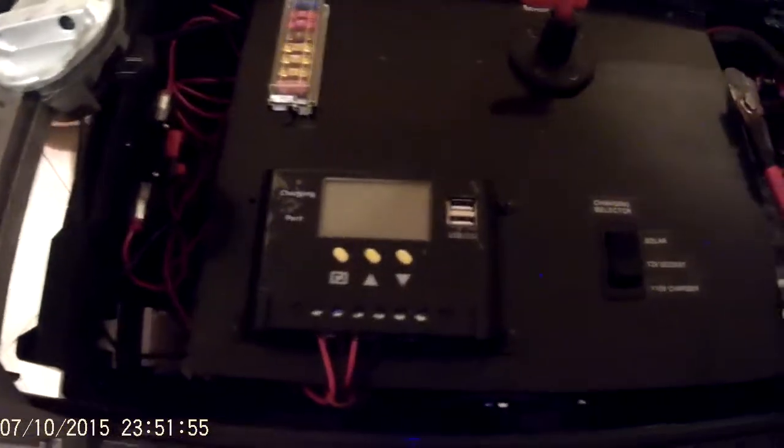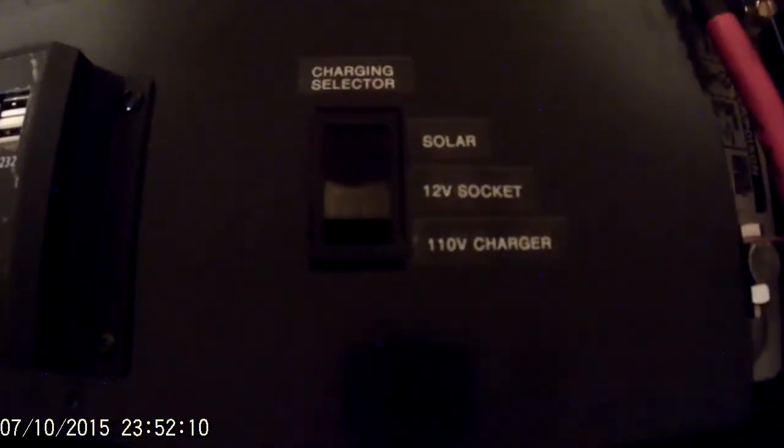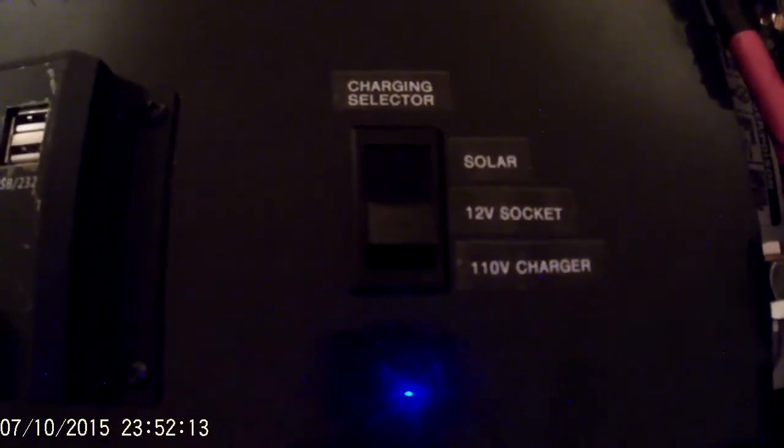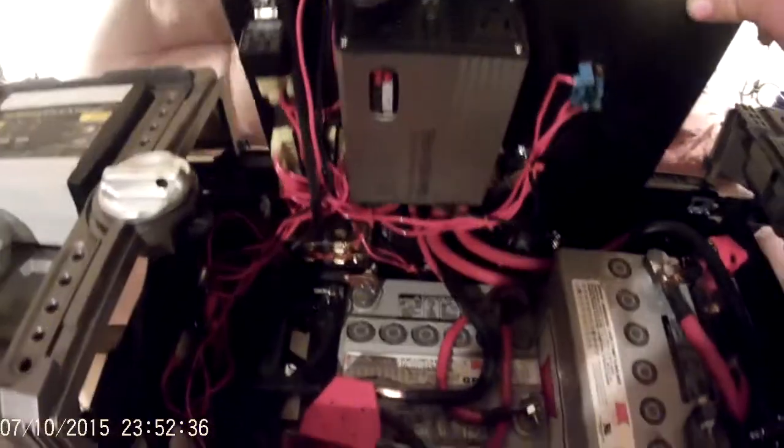Take a look inside the box — here's my solar charge controller, a little fuse block for all my 12-volt stuff, and I've got a main switch on a key for turning the whole box on or off. I have a charge selector switch — the 12-volt side actually energizes a relay that closes and opens the circuit. The solar is on a 40-amp contactor and the 12-volt is on 30 amps, and the other side of the switch — 110 volts — actually turns on the charger. I've got this little thing on a hinge; it's pretty nice.